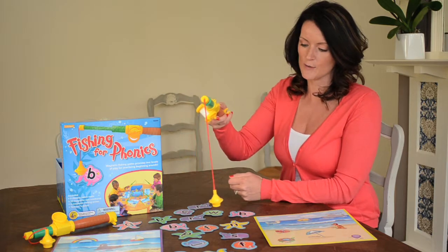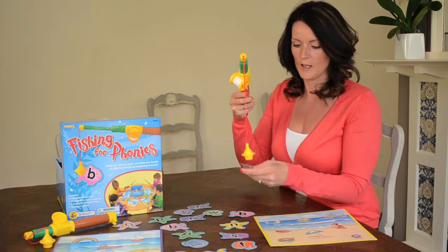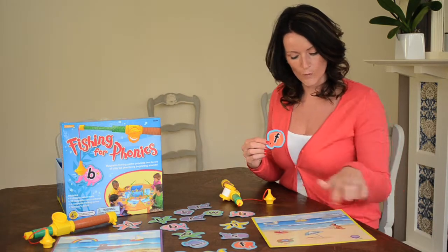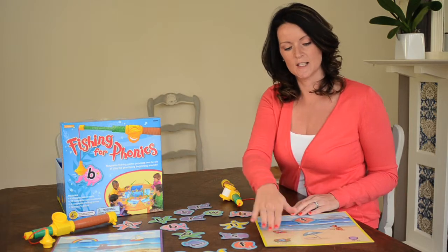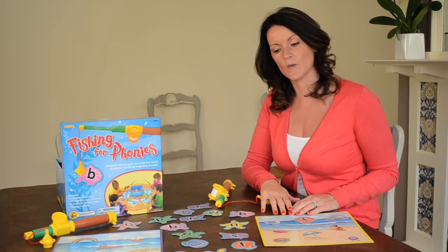The child hovers over, gets hold of one of the letters, picks it up — and I've got an F. What's the word on my board that's going to begin with F? And you can see there's a fish. The idea is, as soon as the child has completed all the different pictures and got the correct letter, that child's the winner.